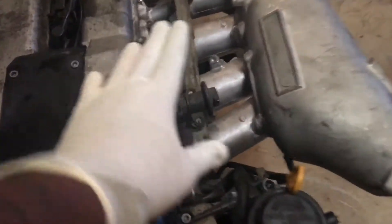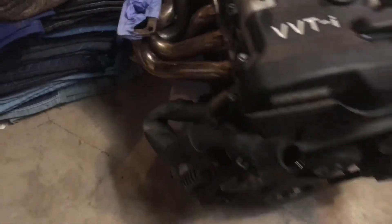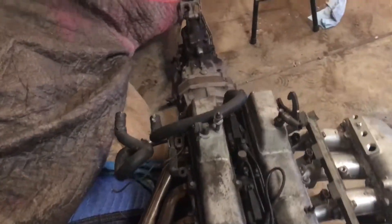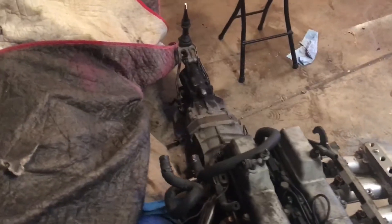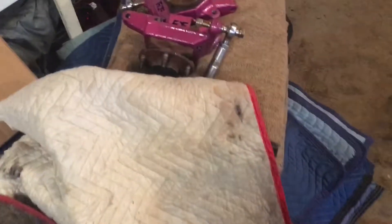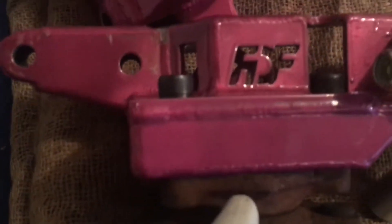I've mocked up the intake manifold and exhaust manifold — everything is mocked up. I'm gonna be putting in the FDF Canadian-made parts.